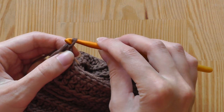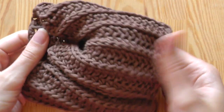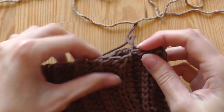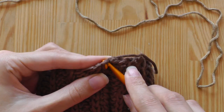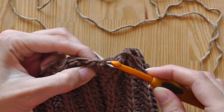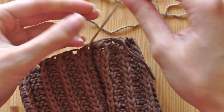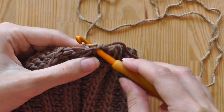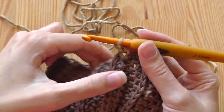Now we can turn the work inside out and I will change the color. Take any stitch wherever you like, pull through the new color, make a knot, chain one — so first pull through and then chain one — and I will continue with half double crochets.